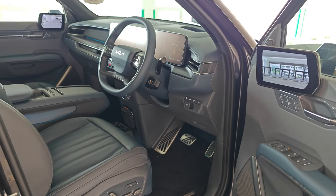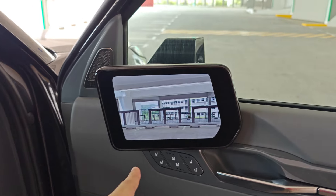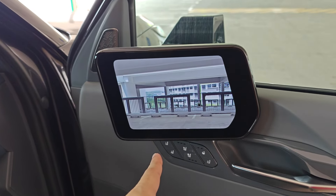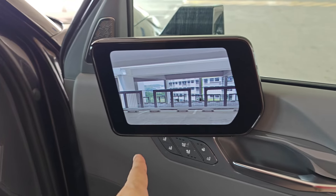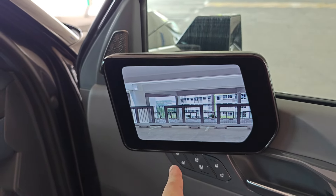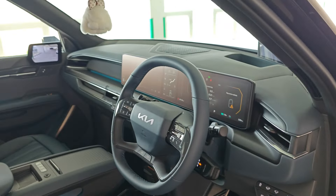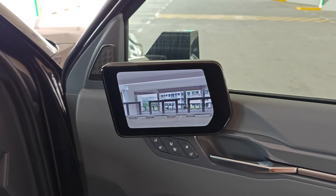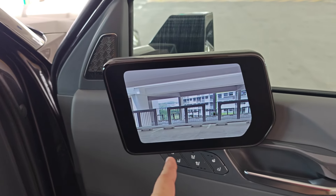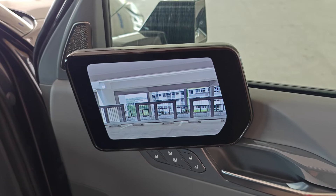Moving to the driver seat — this version comes with digital side mirrors. Not everybody will love this because some are not used to it, but personally after driving it for a few days I got used to it. It's very easy for parking and also for checking traffic on both sides.